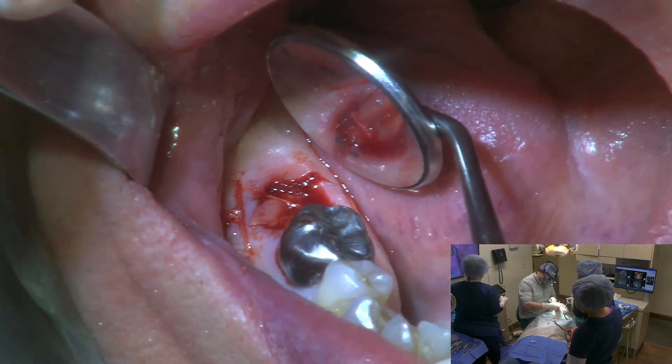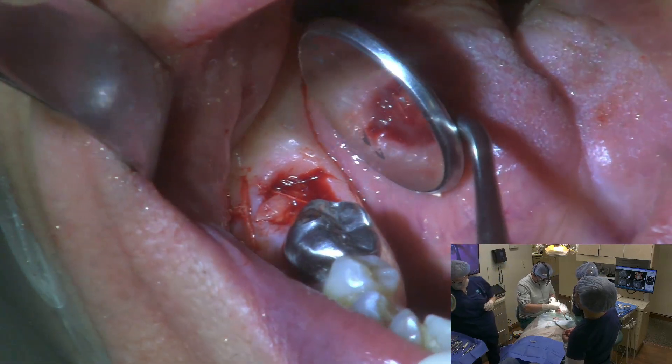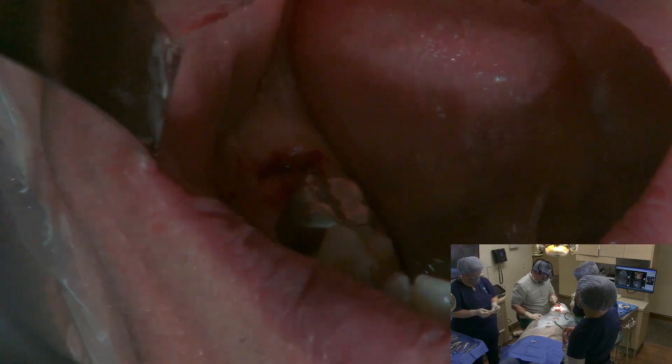Now we've got our crisscross suture right over top of that — that looks absolutely gorgeous. Now we've just got to let him heal for four months. Alright, my friend, good job.